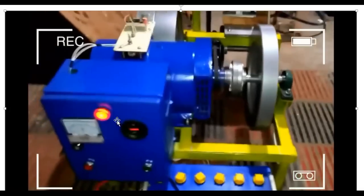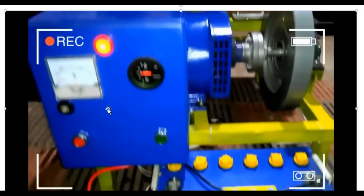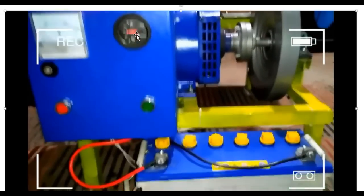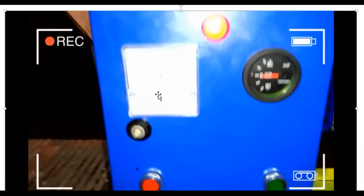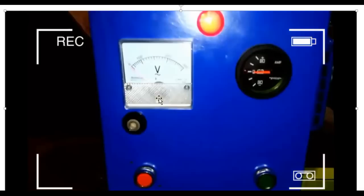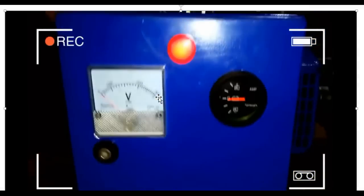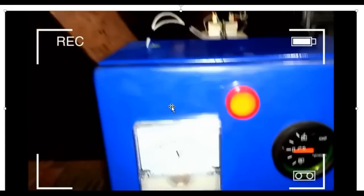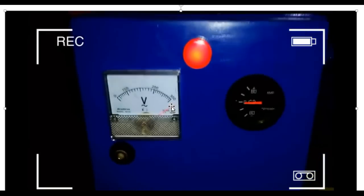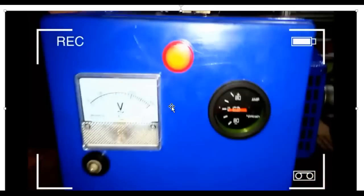You can see a meter indicating how the generator is running. The generator is running at its maximum speed because the output of the light system is at peak level — it's very high. You can see everything is well displayed on the meter system. It's well made so you can see the pressure and the effectiveness of the system.